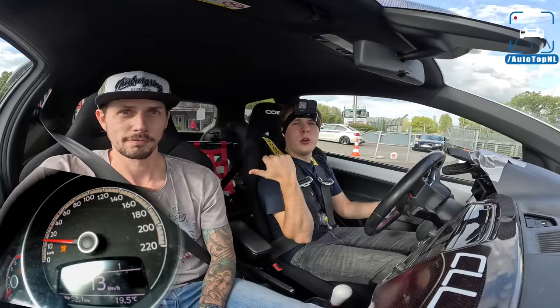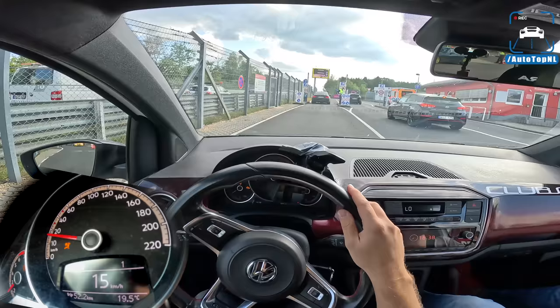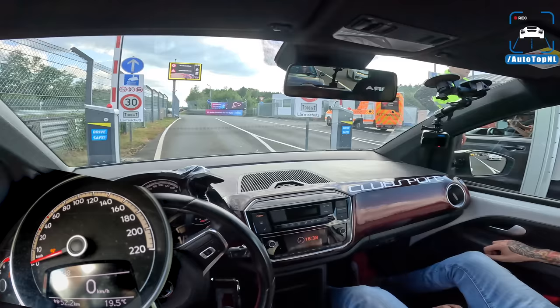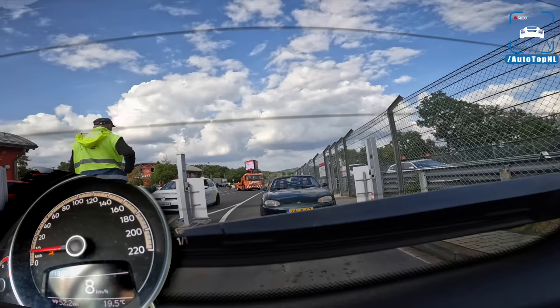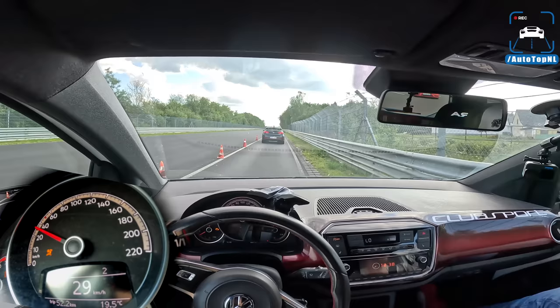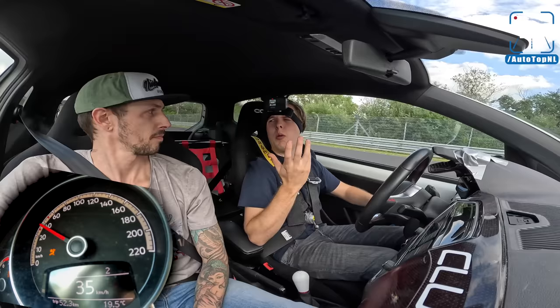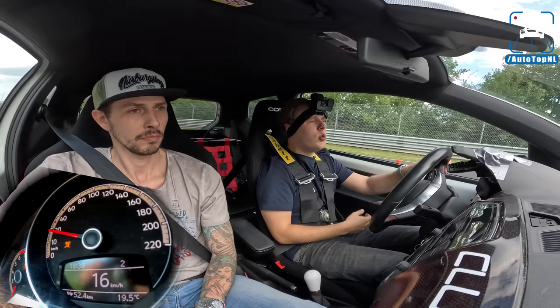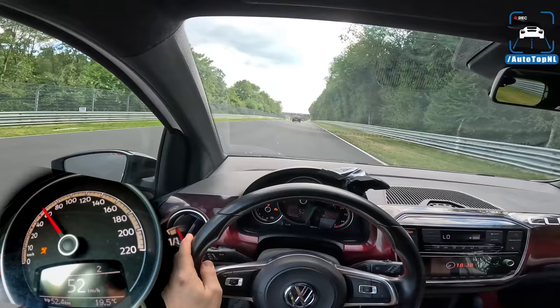We're about to go on track in the club sport Up GTI, together with owner Jeroen. We just did a quick warm-up lap to get a feel for the car — it's a lot of fun. It is fairly busy today for an evening session, and there's a yellow flag at Schwedenkreuz. So: 150-ish horsepower, roughly 930 kilos, Pilot Sport 5s, and good brake pads — let's go!